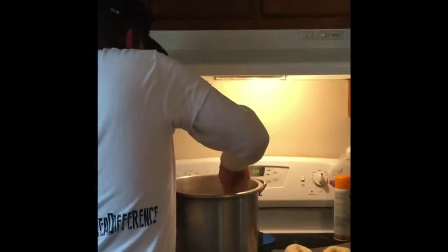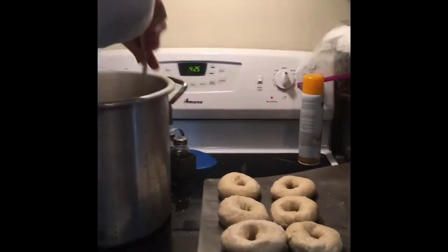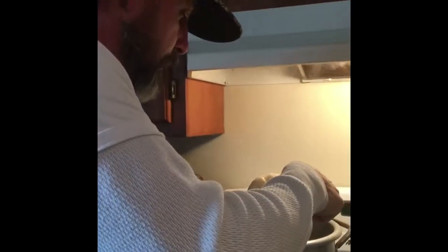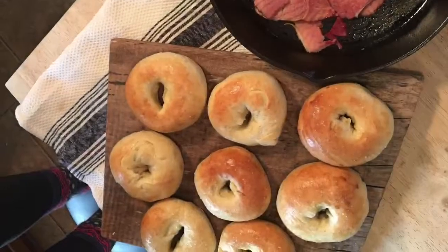This is why the bagels have the holes, supposedly — so that you can grab them with a spoon. Like that. See that? Bagel. And the longer you let them cook, the more chewy they're gonna be as far as boiling them. And there you have it, Bagels 101.